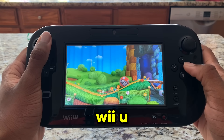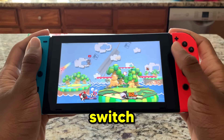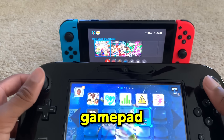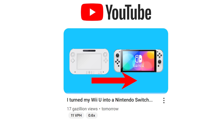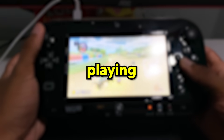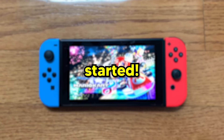So I was playing Yoshi's Woolly World on my Wii U the other day, and noticed that I really like how the gamepad feels compared to using Switch Joy-Cons in handheld mode. If only there were a way I could control my Switch with the gamepad. Well, you read the video title. So today I'm going to turn my Wii U into a Nintendo Switch. Will this make playing games in handheld mode a better experience? I don't know, but let's get started.